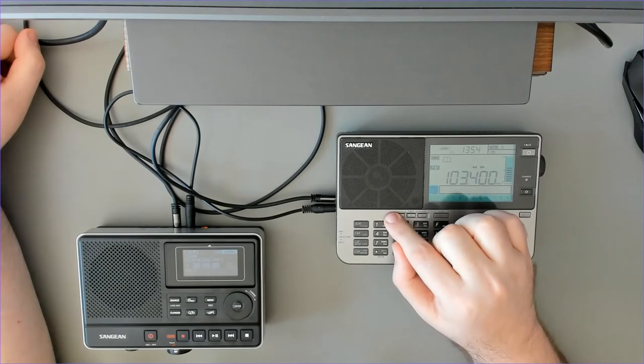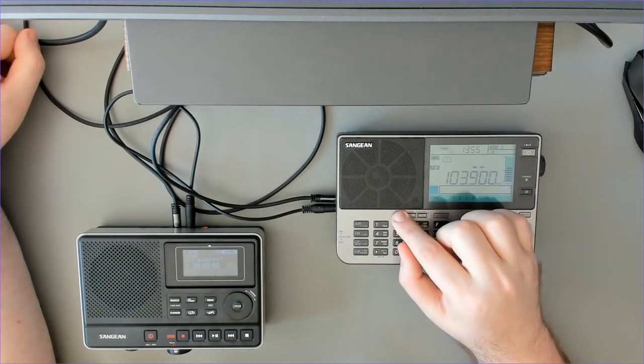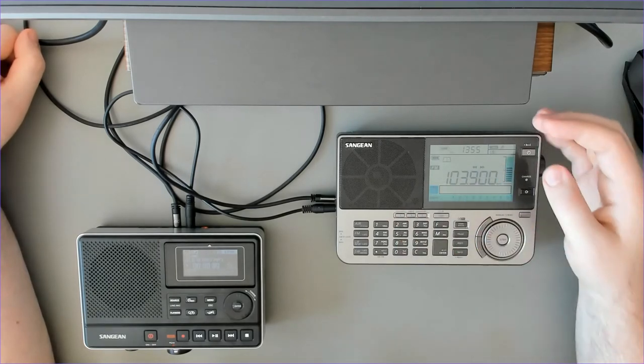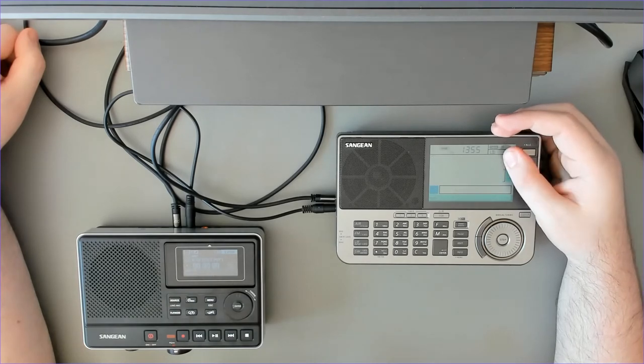Memory is flashing, press the timer button, and now I have the frequency saved to the timer. You can of course use other bands as well. That's how we choose the frequency, and that's more or less it for the basics of radio use.